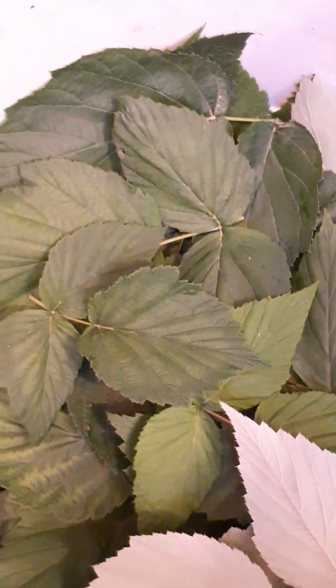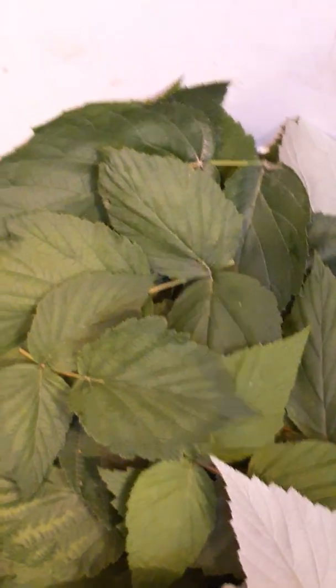Here's my freshly picked bucket of raspberry leaves — the morning's harvest. The lighting in this kitchen is really bad, but there we go. All right, so now I'm just going to take them — they're dry.